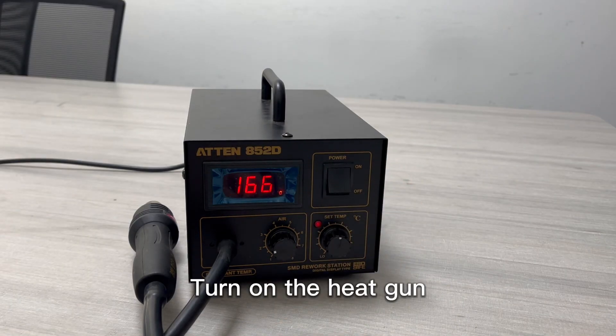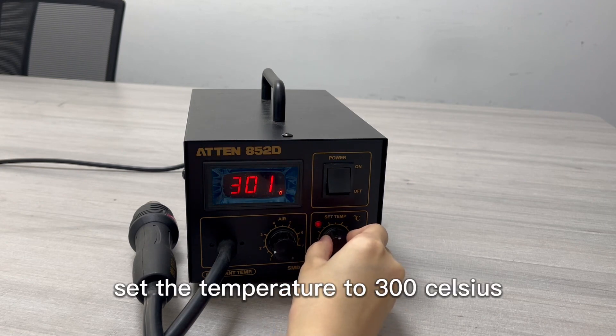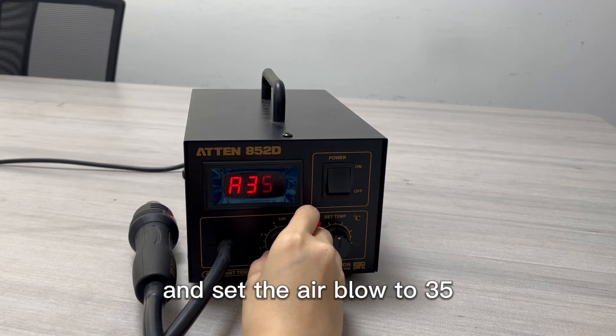Turn on the heat gun. Set the temperature to 300 Celsius and set the airflow to 35.